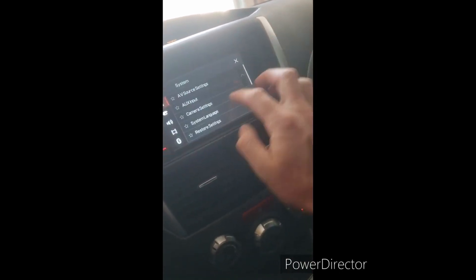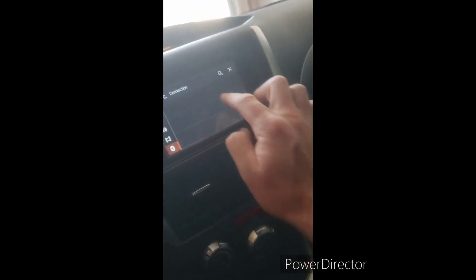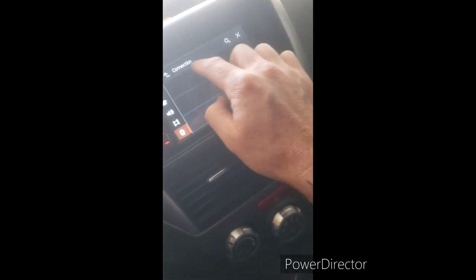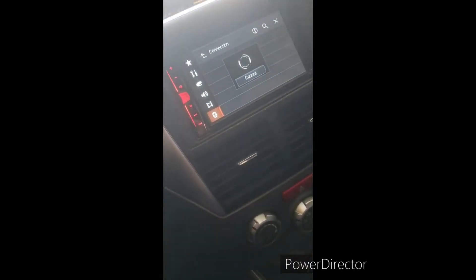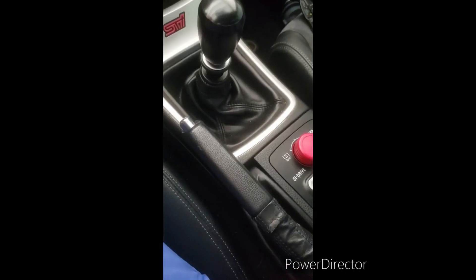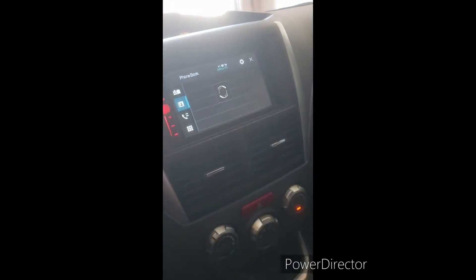So you just connect it up and now we're going to test it to see if it works. I have not paired Bluetooth on this thing yet — let's see if it's going to work. I have the parking brake down, so as you can see the parking brake is still down and looks like it worked fine.